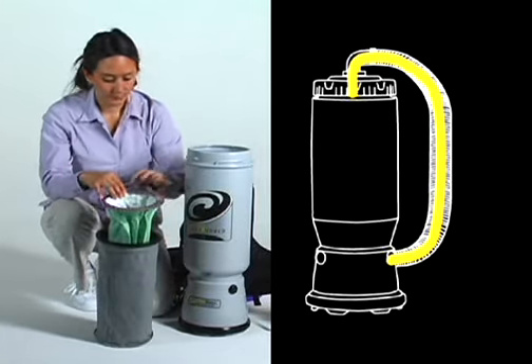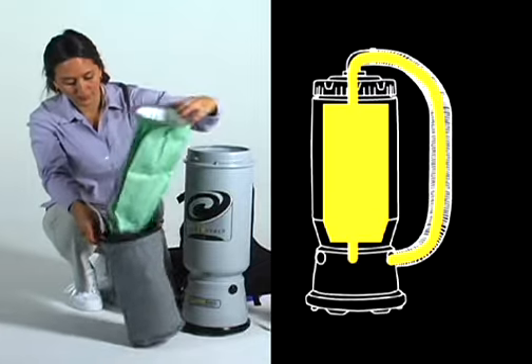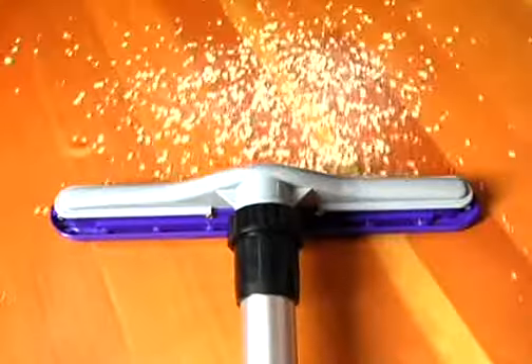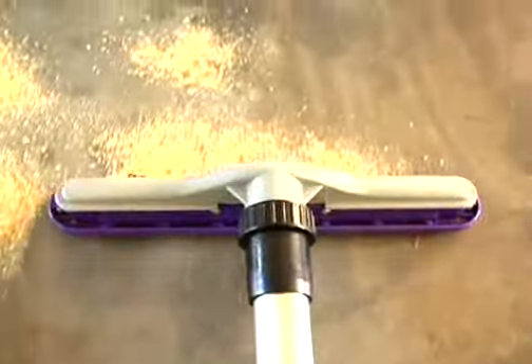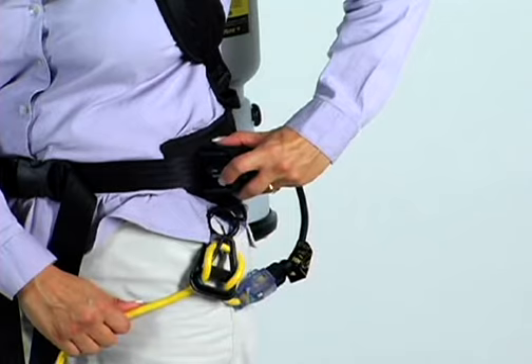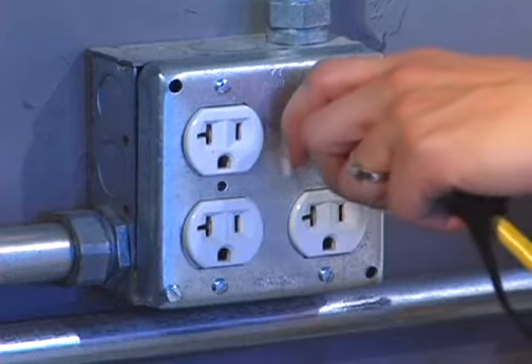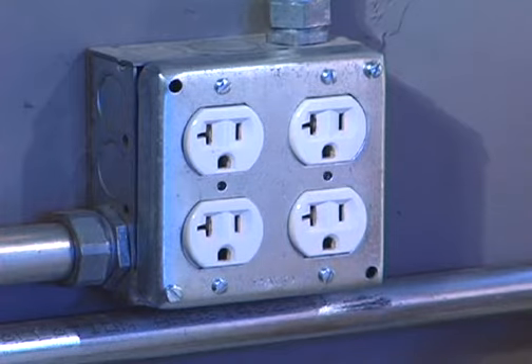Prevent possible damage to the motor by simply changing or cleaning the filters frequently. Remember that the environment will determine how frequently filter maintenance is required. Before you attempt to check or change any filter, first place the power switch in the off position and always unplug the power cord from the power source.